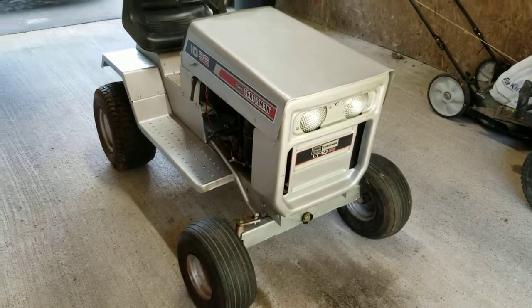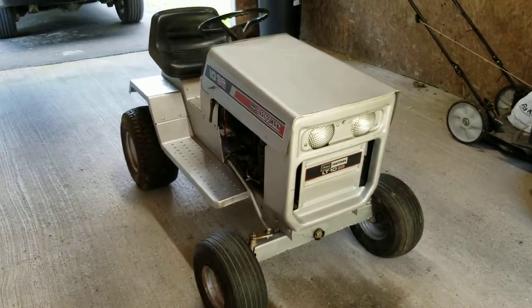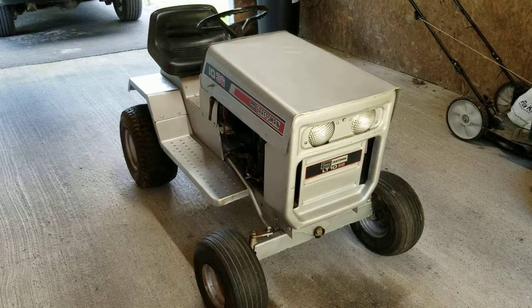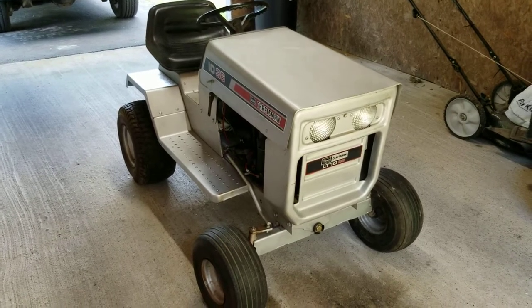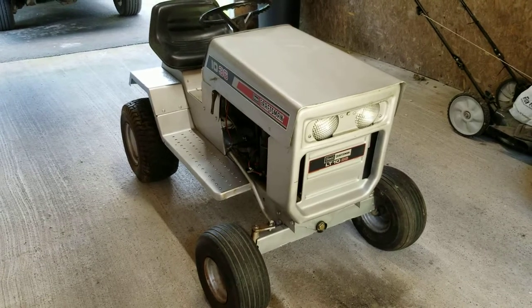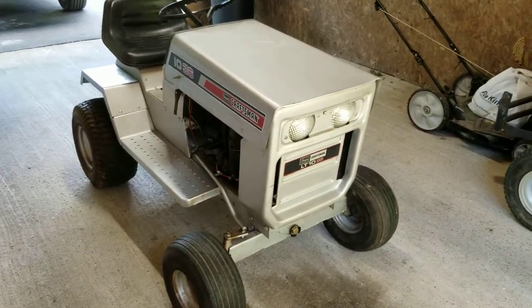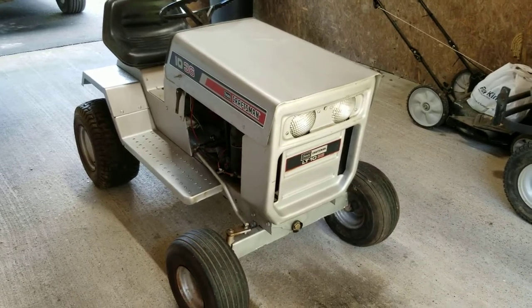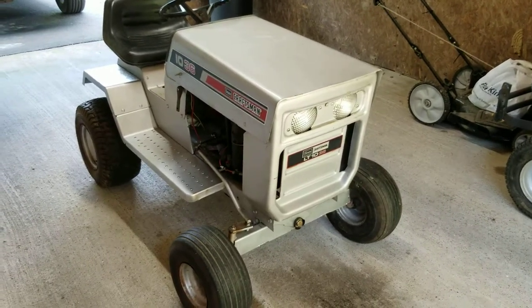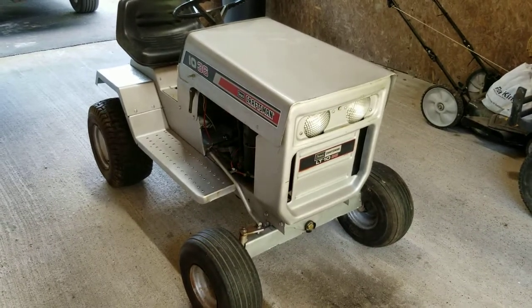This is a 1974 Sears Craftsman LT 1036. It had a 36-inch deck under it at one point — I still have the deck, although it is beyond repair and it will not be going back under the tractor. Structurally the deck is okay, but it needs all new spindles and all that stuff, and I'm just not messing with it. The plan for this tractor is to become a full-time show tractor.